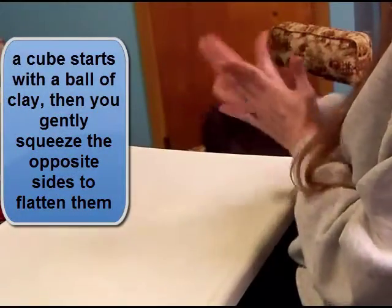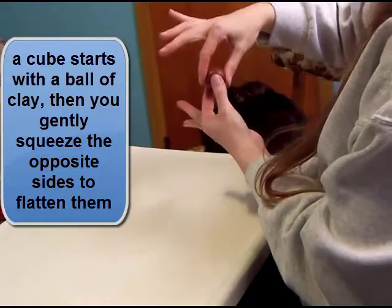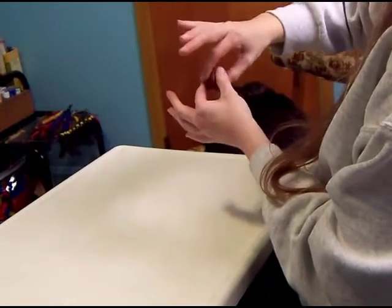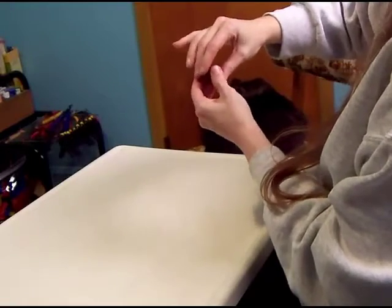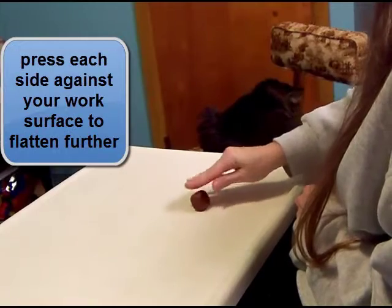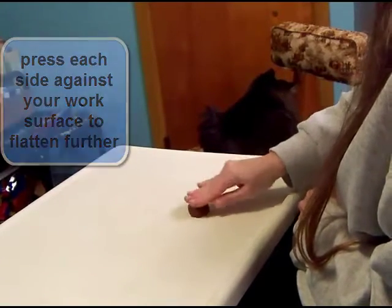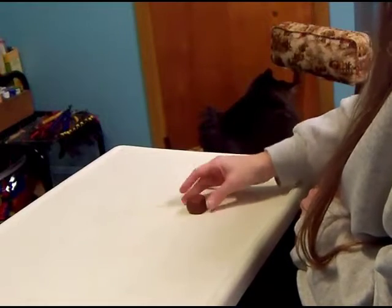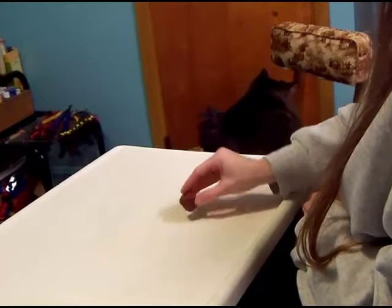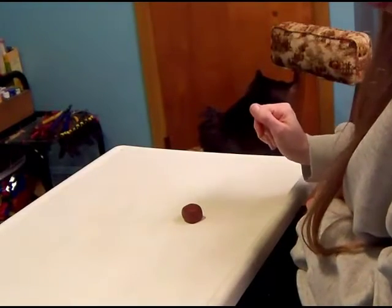For a cube, you start with a ball. Then take your fingers on opposite sides and start to press gently. Turn it, press the other sides, and then put it on your work surface. Press each side so that you get a fairly square cube of clay, and just keep flipping it until it's nice and even. And there you have a little cube of clay.